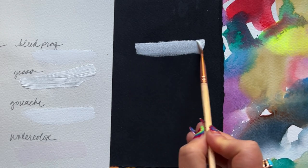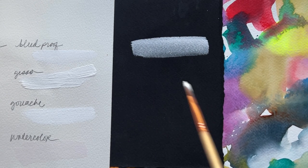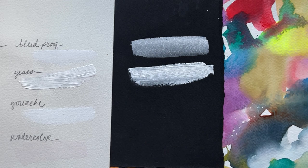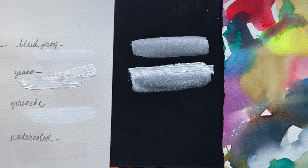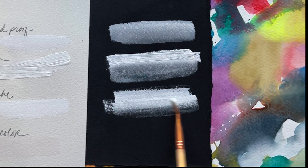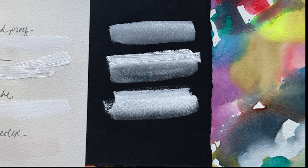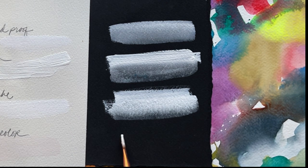Moving on to black watercolor paper. Bleed proof white is gorgeous. You're probably wondering what's really the difference between bleed proof white and gouache — I'll talk about it at the gouache stage. Gesso, as expected, and I also love that it waters down when it's still wet. Now I applied the white gouache here a little thicker than I did the bleed proof white, so the difference looks more obvious. But if you added the bleed proof white even just a skosh heavier, it would have outperformed the white gouache. The real difference: bleed proof white isn't meant to be mixed with other colors, although you totally could.